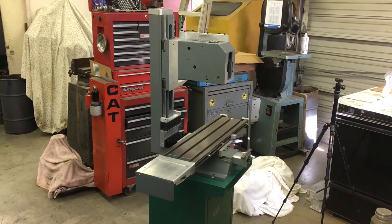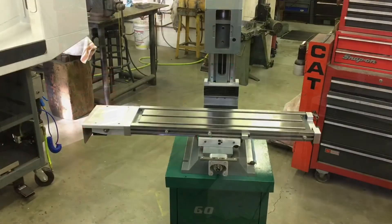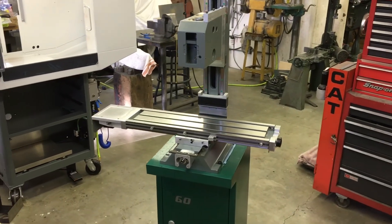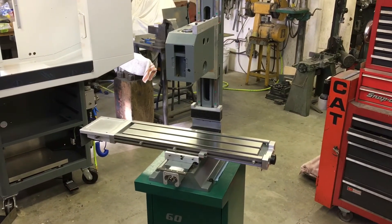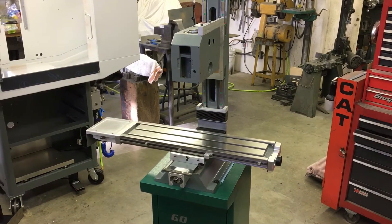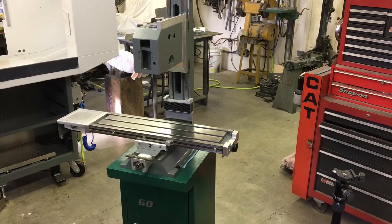I'm super juiced. I think the next step is going to be getting the machine into the enclosure, maybe putting on a couple more things. Pretty excited. I'll make this a short one — just a quick update on the progress. It's coming along nicely, and all the time spent going over every individual component and trying to make it the best it could be — everything is just falling back together.